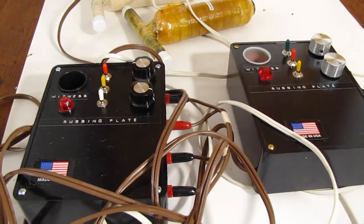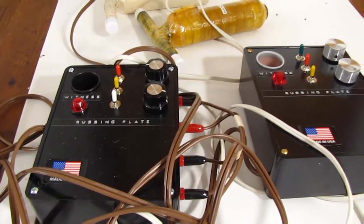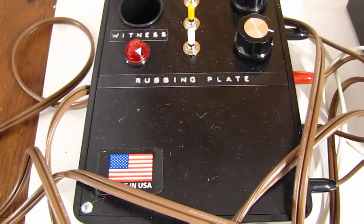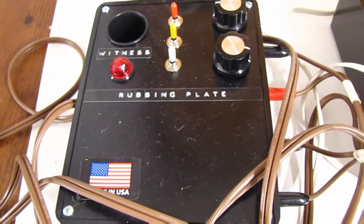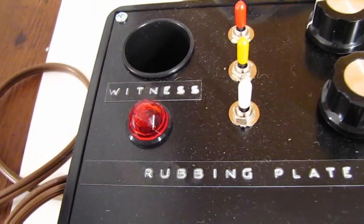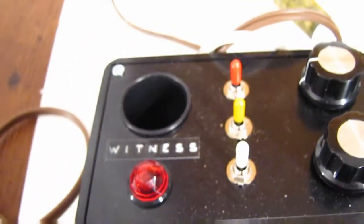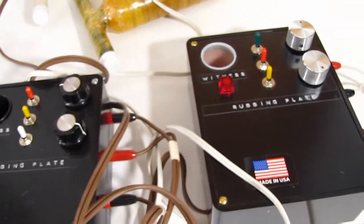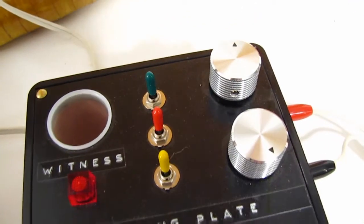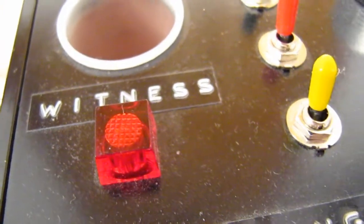Here I have two separate HDR units. This first one is the 2015 model and it's got a round lamp — you can see the witness lamp is round. And this is the old 2012 prototype with the silver knobs, and it's got a square lamp.